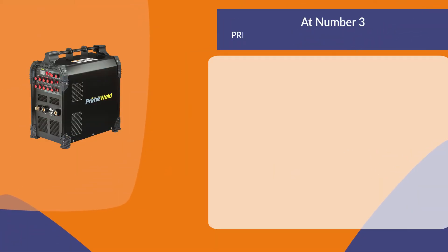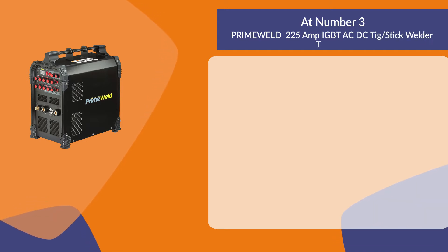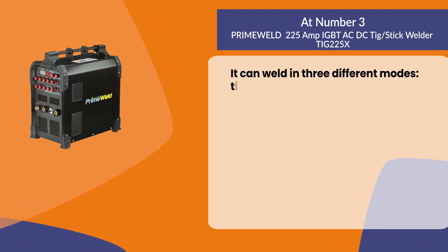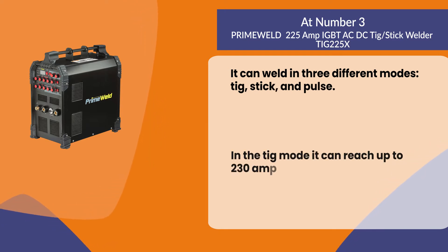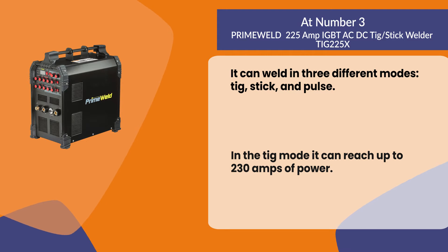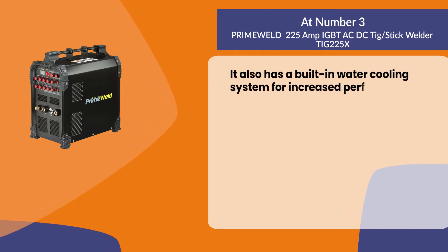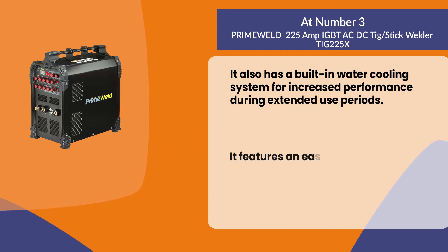At number three: the PrimeWeld 225 Amp IGBT AC/DC TIG/Stick Welder. It can weld in three different modes — TIG, Stick, and Pulse. In the TIG mode it can reach up to 230 amps of power. It also has a built-in water cooling system for increased performance during extended use periods.